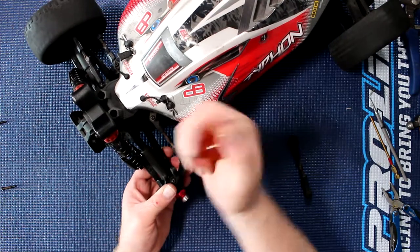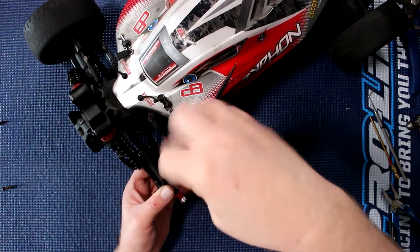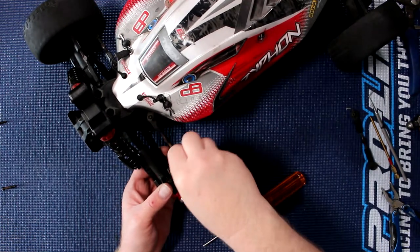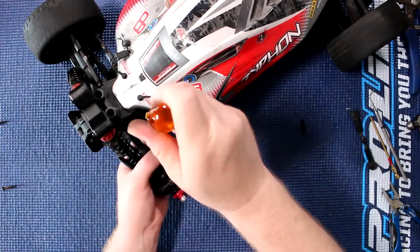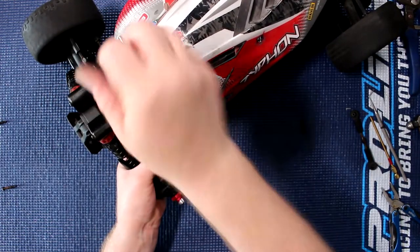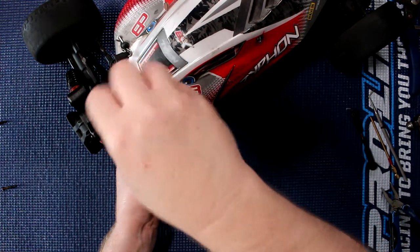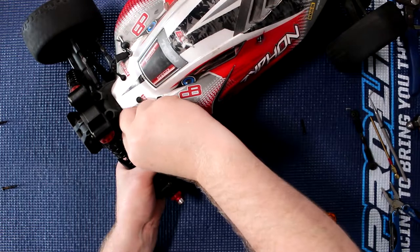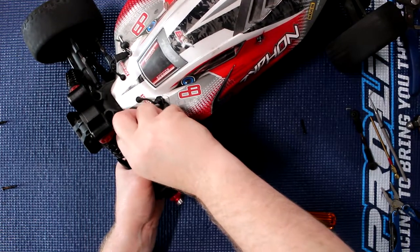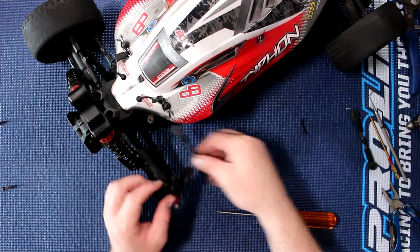Take it out. Now I'll do the bottom one here, of the steering link. Put it down here. I'll do the upper one — again these two are two mil. Put it up here and remove the link.